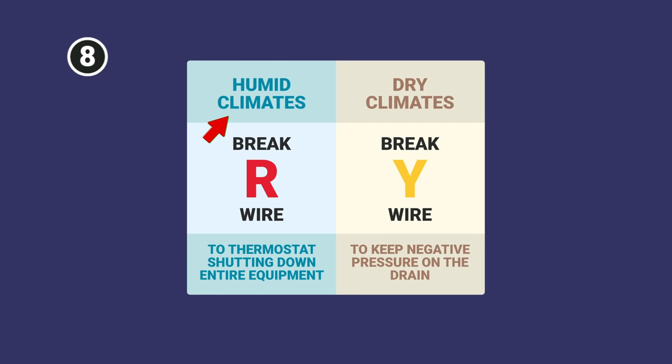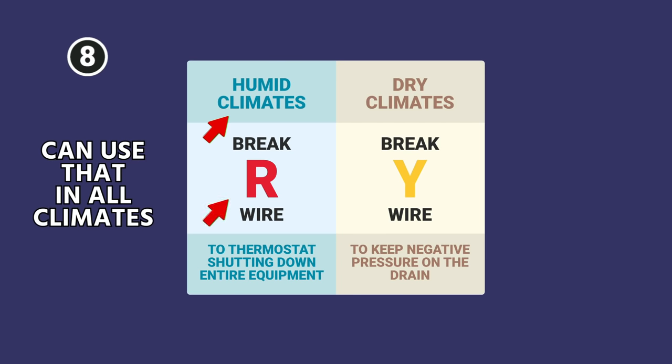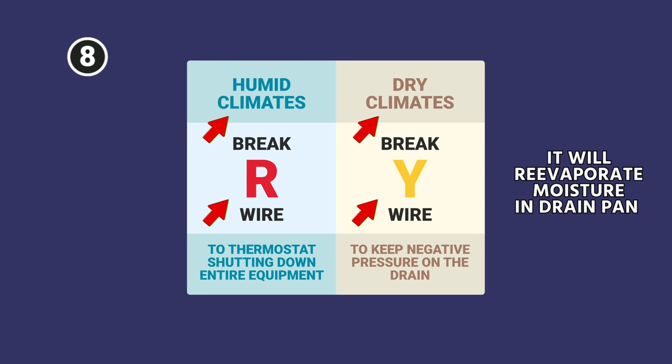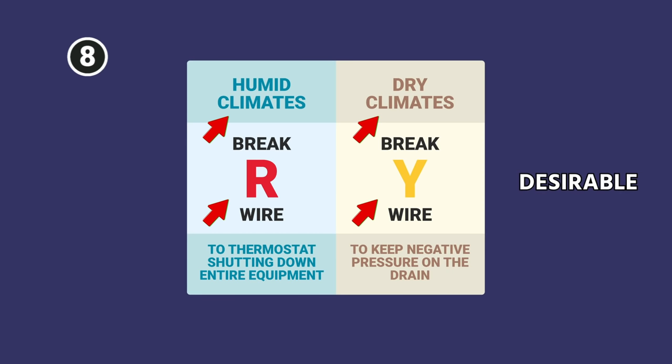Generally speaking, in humid climates you're going to break the R wire, and you can use that technique in all climates. Some people choose to break the Y wire in dry climates because in those climates, if it cycles off the condenser, it will re-evaporate the moisture in the drain pan — and that's desirable where it would be undesirable in a humid climate.